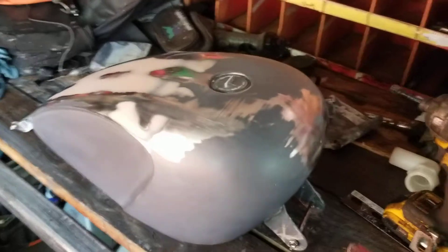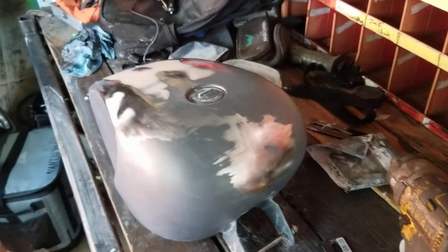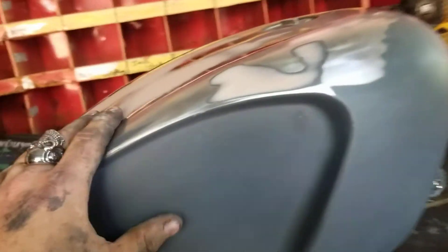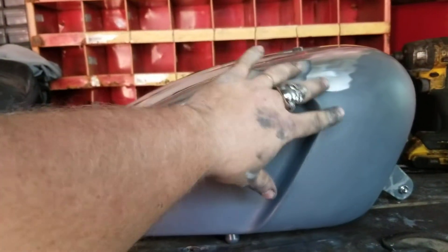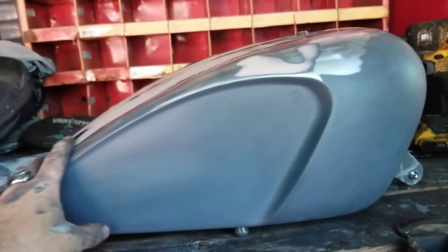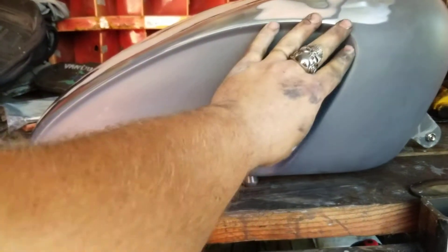Basically I got some Bondo on there, sanded it, put some primer on there, sanded it, and now I'm gonna put another coat of primer on. My vision for this tank is: we'll finish the primer, sand it, and then this right here is gonna be candy black.